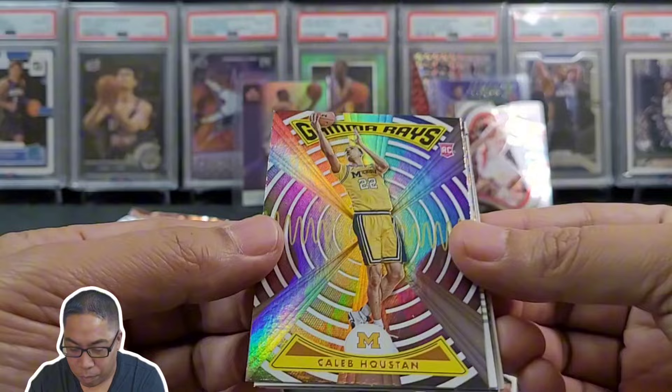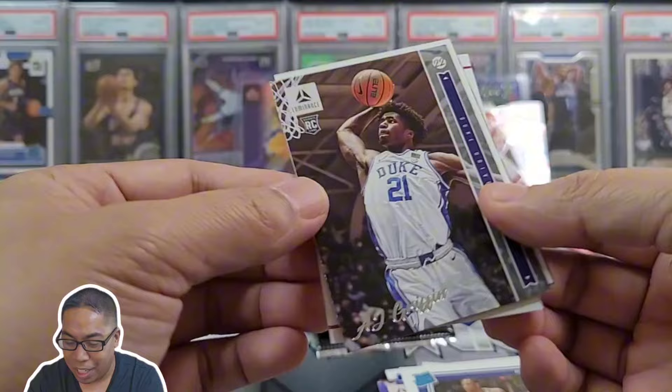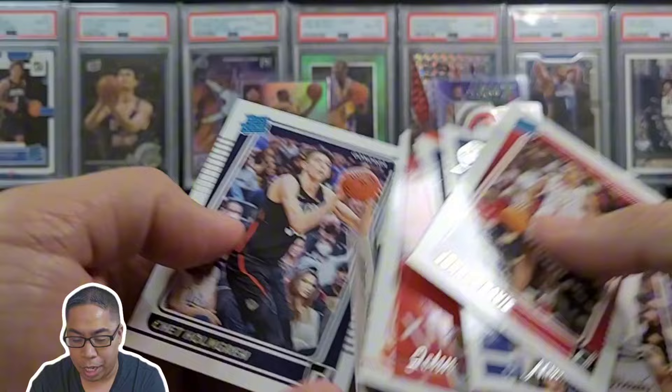Caleb Houston, Gamma Rays, Johnny Davis once again — third time. Ochi again, Wendell Moore Jr. Let's see if we get some more Chet — AJ Griffin, Mark Williams again, and Johnny Davis for like the fifth gazillion time. Where's that Chet at?